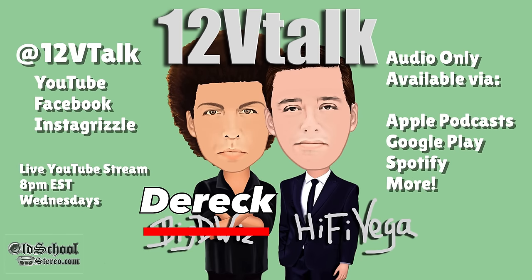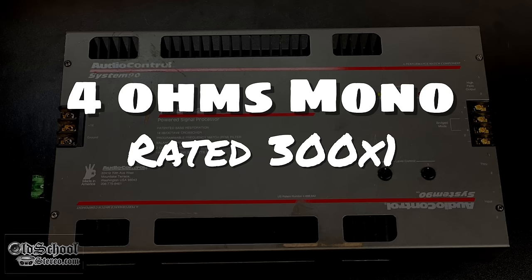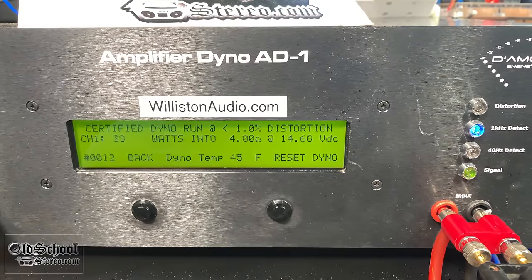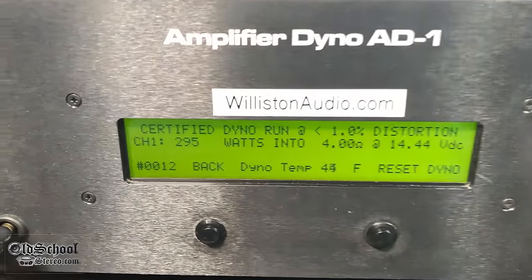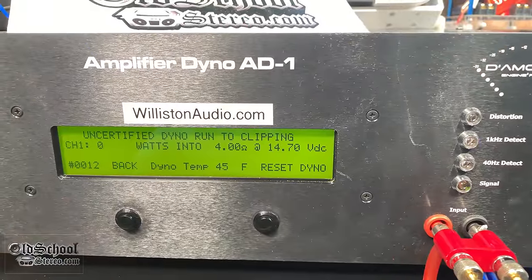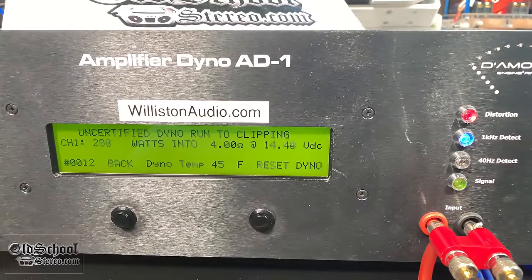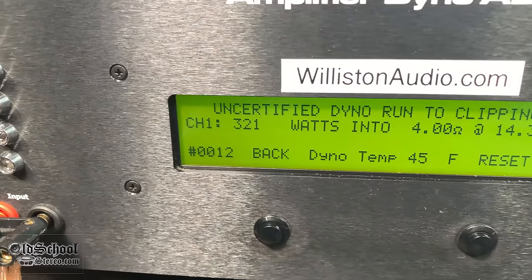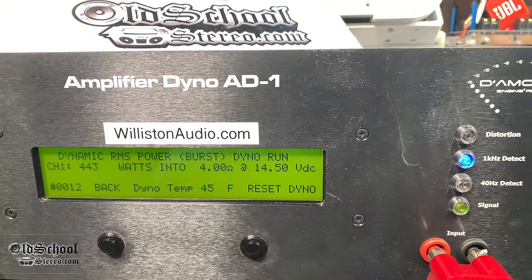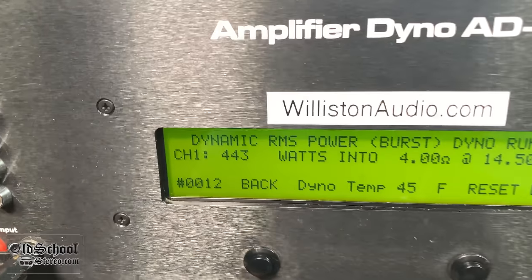Before the four-ohm mono test, a quick reminder to check out 12 Volt Talk — a weekly show also available on podcast at youtube.com/12vtalk or your favorite podcast application. Now for the four-ohm mono test — the amplifier is rated at 300 watts bridged. The certified test up to one percent THD gave us 295 watts — a little shy of 300, but this amp is almost 30 years old, so we'll give it a break.